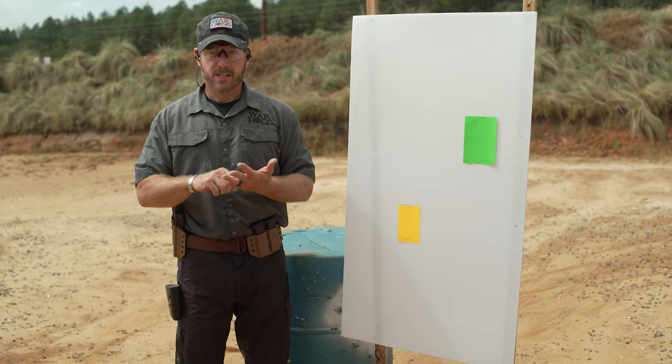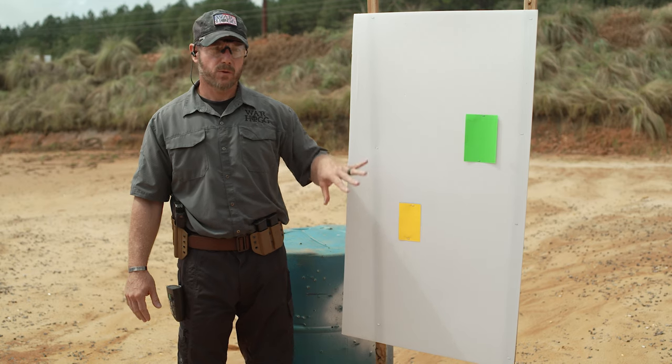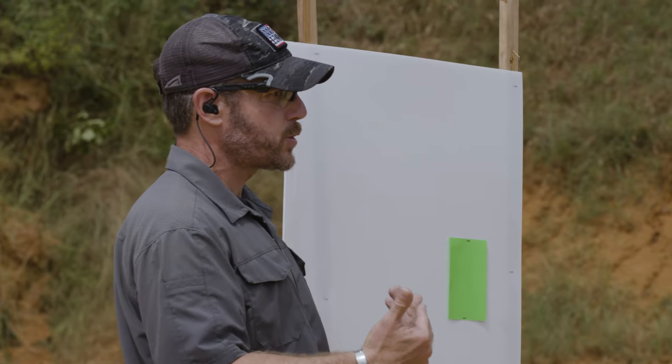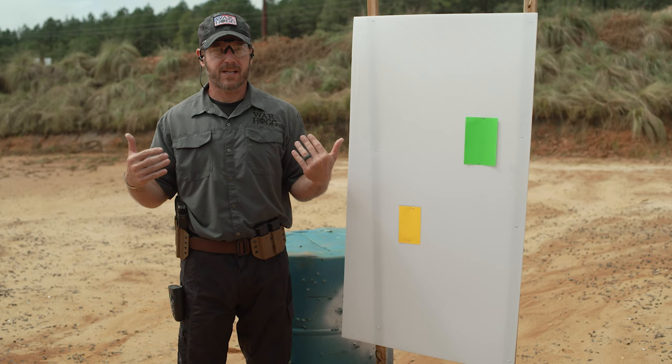You can modify this however you want. If you want to run bullseye targets, steel, or some other paper your range allows, by all means. This is just a tool — I call it the self-eval because that's what it is.